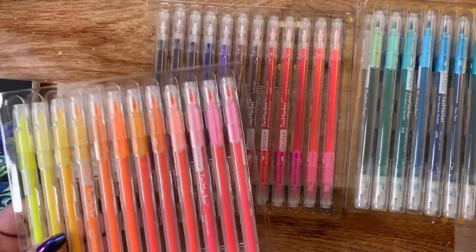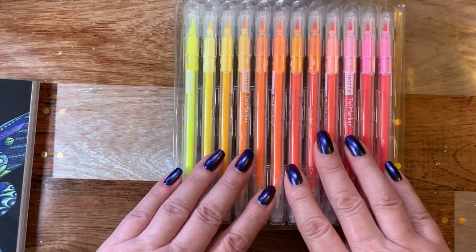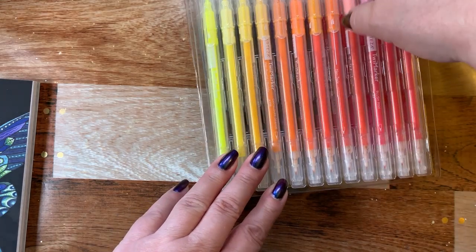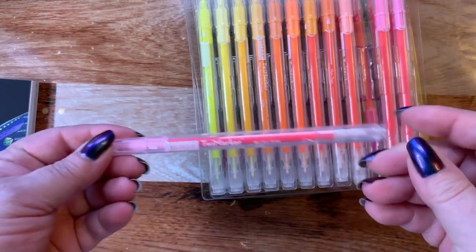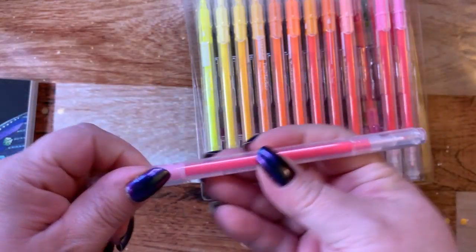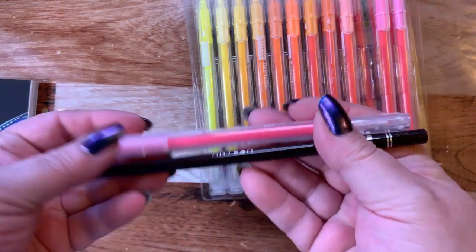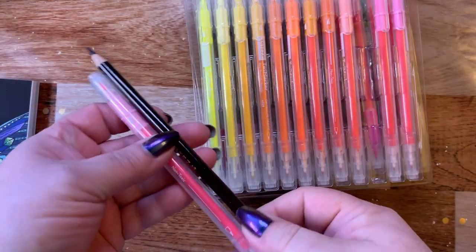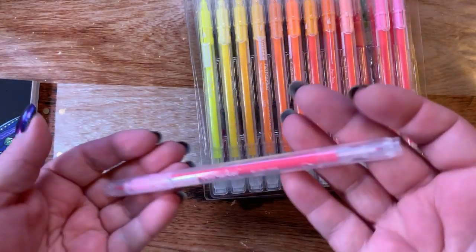I do suggest on this particular set that you swatch them, because the pen color and the name on it don't even match and the color of the ink will sometimes be way different. This is what the pens look like — they're very thin, almost the same size as a colored pencil in width. They're a little thicker but very light.